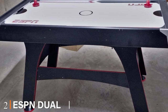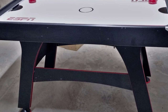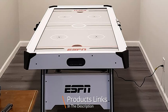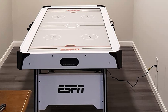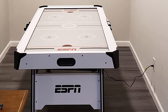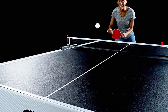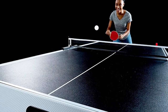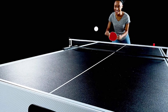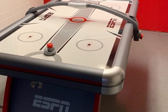Moving on to number two, the ESPN Dual Air Hockey and Table Tennis Converter Set. This is an incredibly sturdy option for setting up at home. Often, ping pong tables and air hockey tables set up at home are designed to be lightweight and portable, but this can sometimes mean they aren't as sturdy or hard-wearing. The ESPN table has a very easy conversion, and the table tennis section slots in perfectly, meaning it is less likely to shift around while playing or get knocked in the middle of a rally.